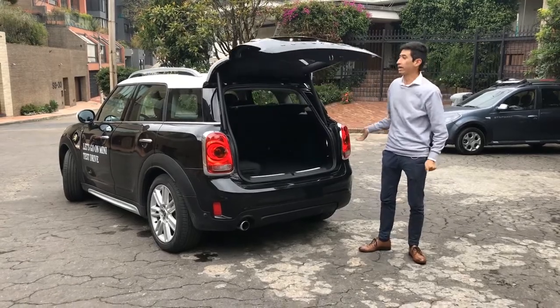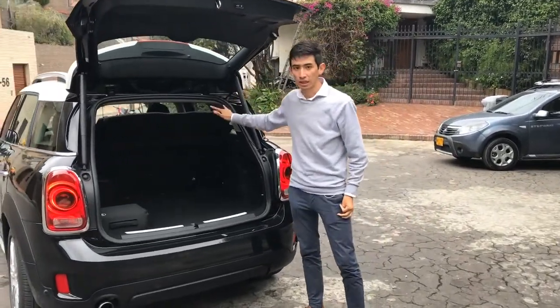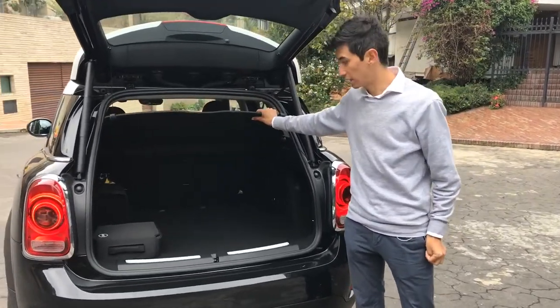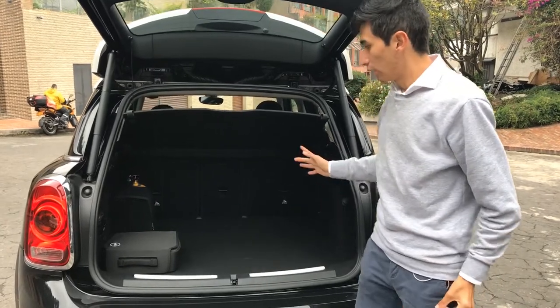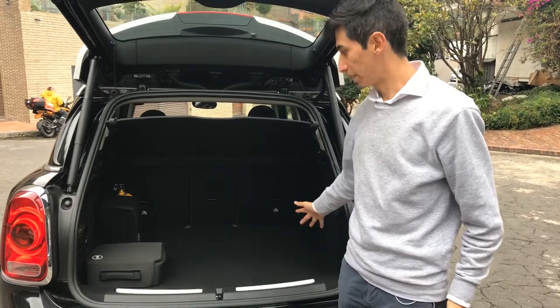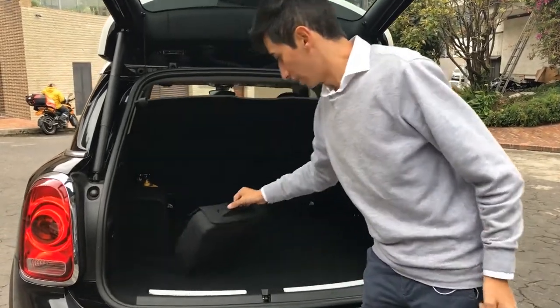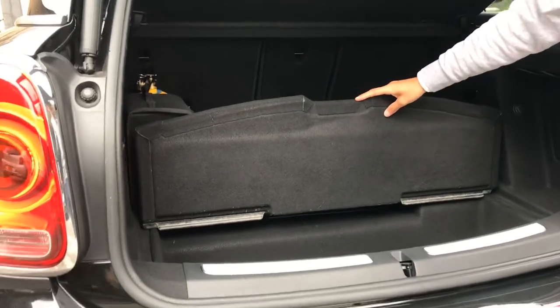The boot opening is totally electric — you pass your foot below and it opens and closes. The total capacity is 430 liters, which is not great compared to competitors. Another negative point is that at the bottom we have the electric engine and the batteries, so the under-floor storage is reduced to a small area.